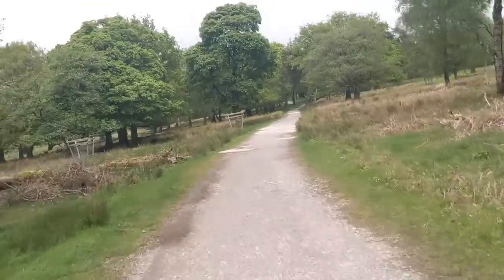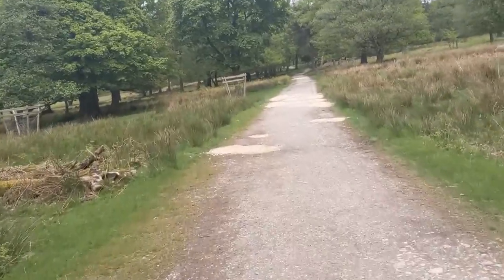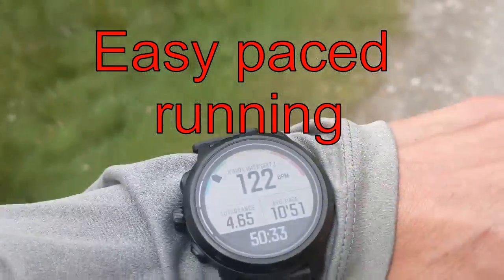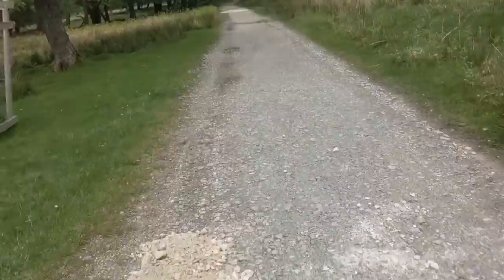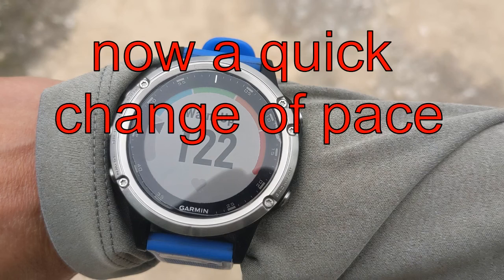What I found is that the readings are similar once I'm running at a steady pace. There's the Coros at 123 and the Garmin at 122. That's fine, but it's when you change intensity that you see the difference.